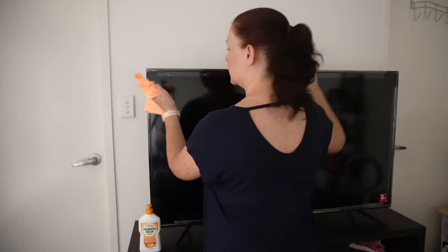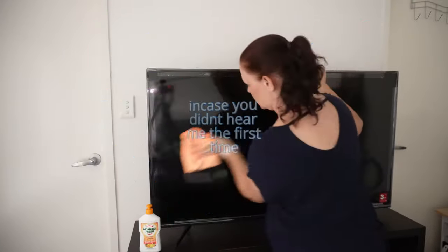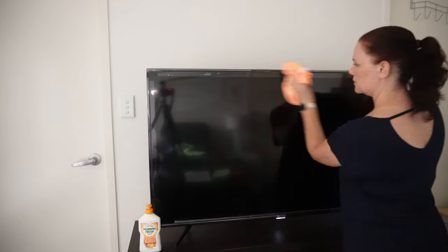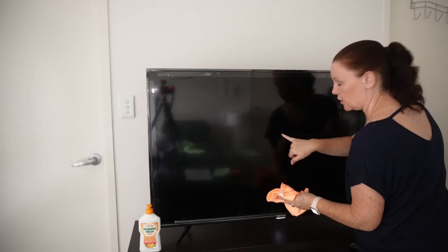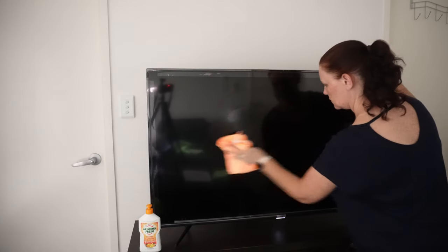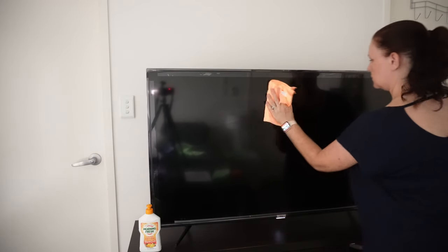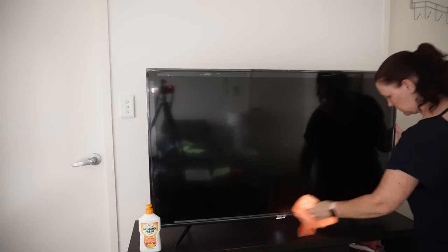Then go back over the screen. I like to use the S-pattern, so I'll just go like this and move on to the next section. One of my bad marks is right over here, so I'm just going to go over it gently. Do not scrub. Then go back in with a dry cloth and give it a wipe.